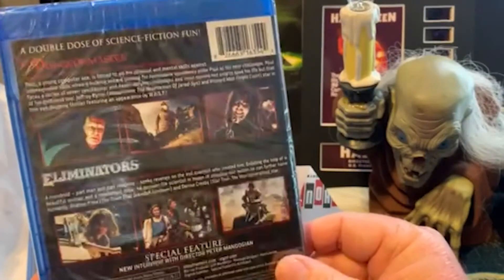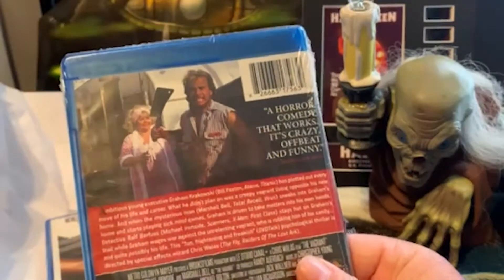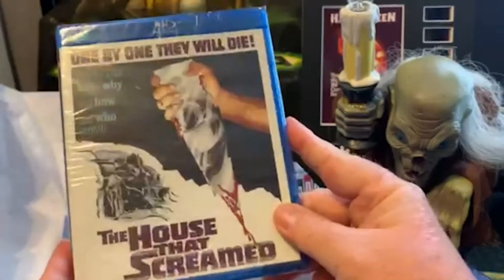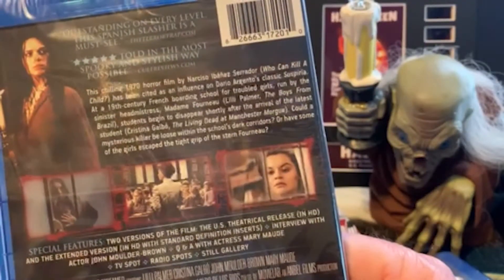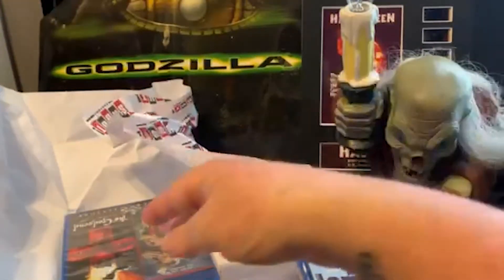Dungeon Master and Eliminators. Vagrant was $9.99 and features a rather unhinged performance by Bill Paxton — game over, man, game over! The House That Screamed, which I've not seen, but it says it was an influence on Suspiria. It's a Spanish slasher, so I look forward to trying that out.